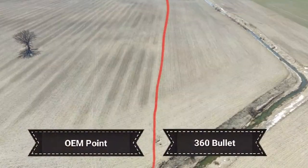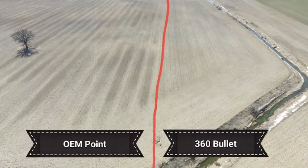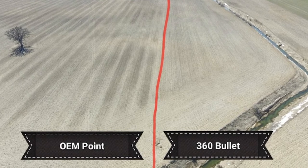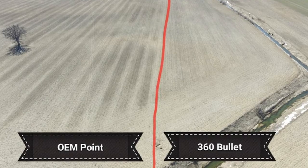We're really happy with the results we saw in the spring — between a one to two day quicker dry down between the bullets versus the OEM points.